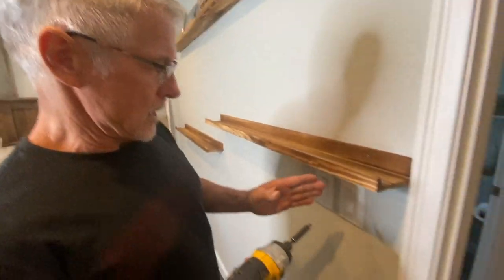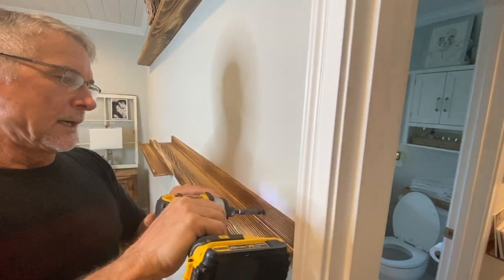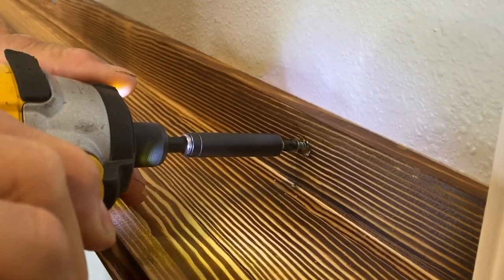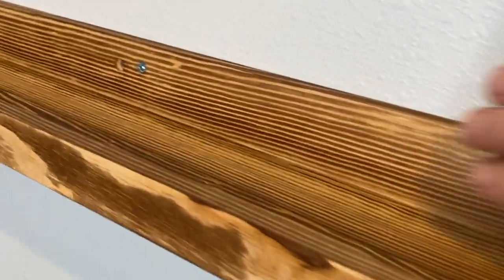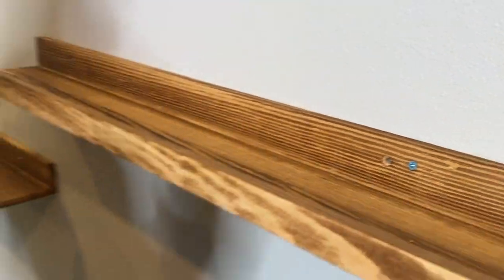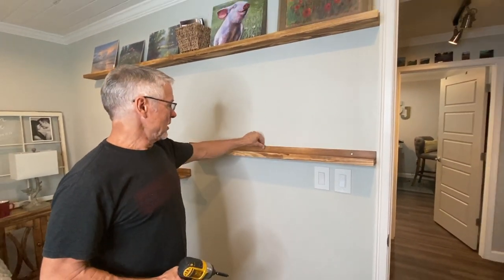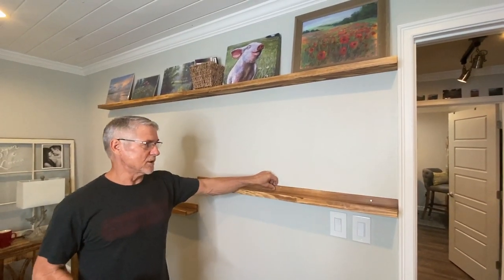Here we go again installing the second level of shelving. On this one there's actually a stud next to this light switch. The great thing is because these are wood — if you don't hit a stud where the pre-drilled holes are, you can just drill right through the wood, as long as you have a power drill. If you have at least one — preferably the one in the middle — into a stud, the other two are just basically balancing it. Yeah, one in a stud would be plenty for the weight capacity of the shelves.